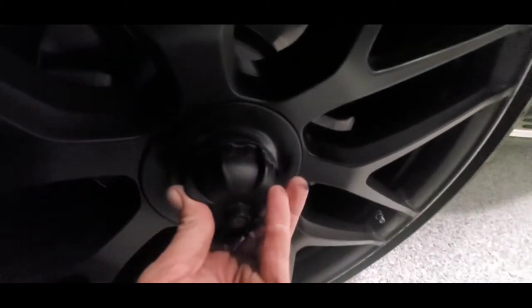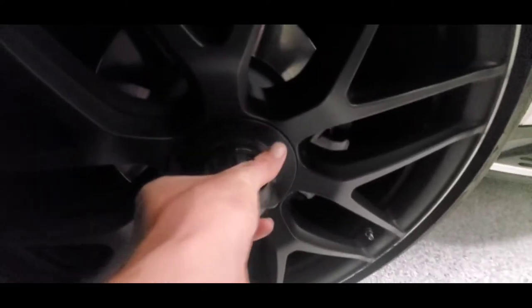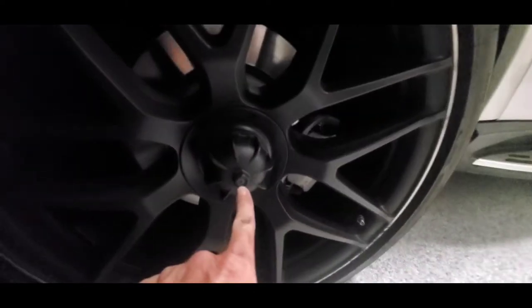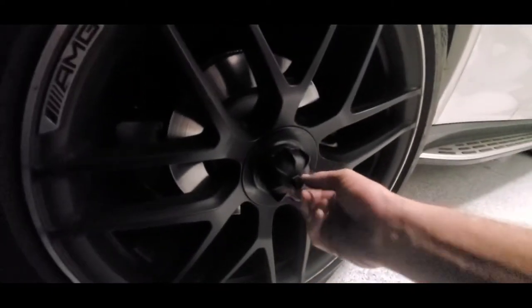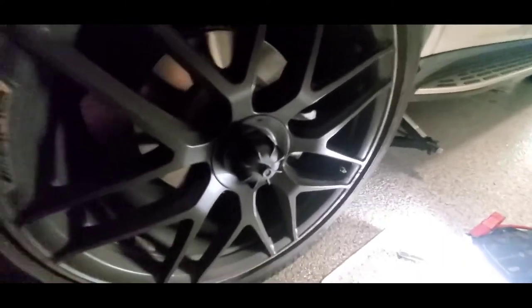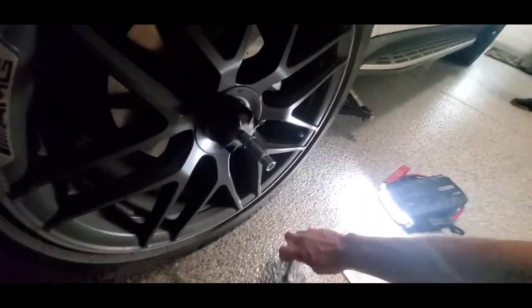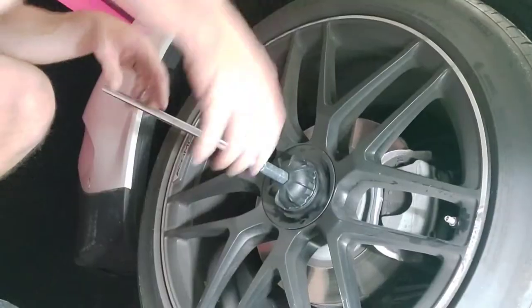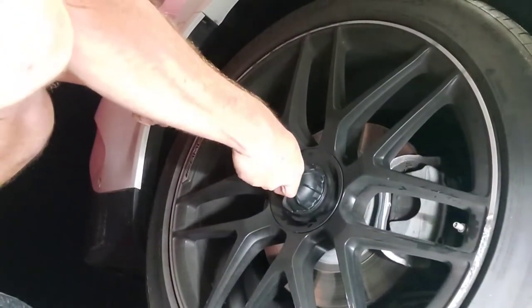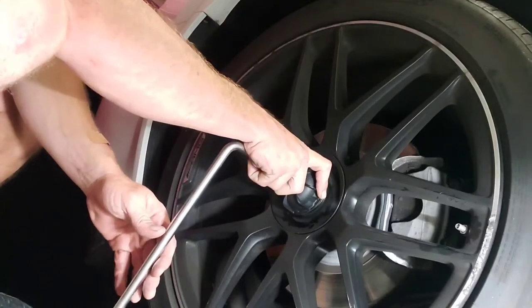So right here I have the factory lug wrench. For this center hub, take this extension piece, put it on here, and take the factory lug wrench. Turn it counterclockwise — kind of push in to make sure it doesn't slip off — and just turn it like that.